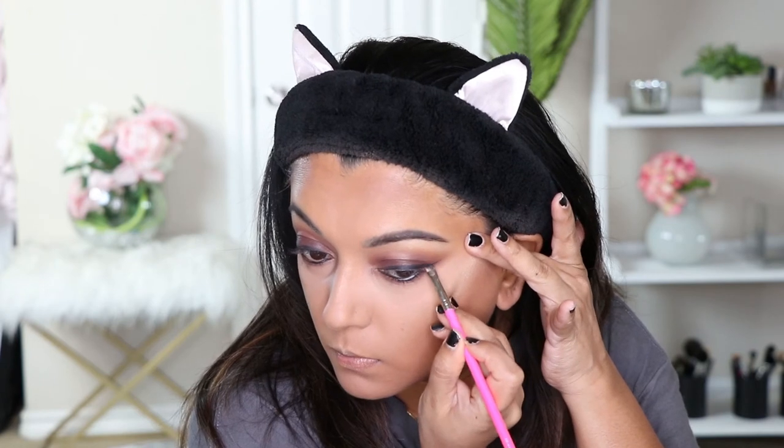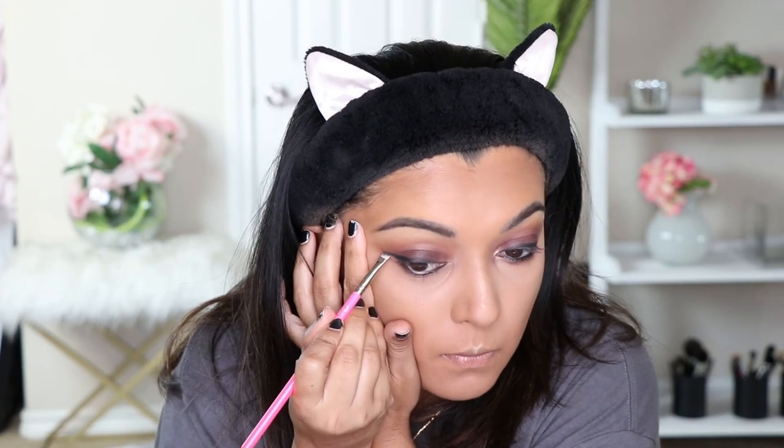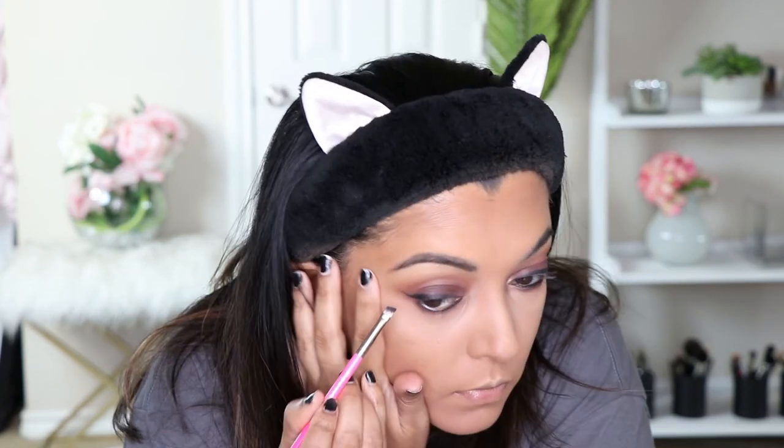Now we're just going to put liner on the bottom waterline. Then I'm using a precise liner brush to cut the wing a little bit, making it more pointy and blending it together. I also use that brush on the lower lash line — I don't really have product on there, just smudging it all together.